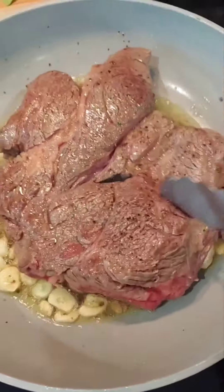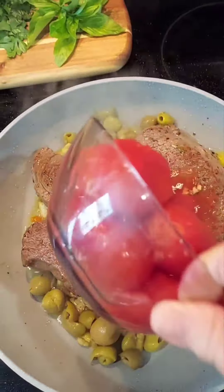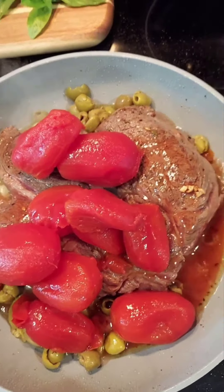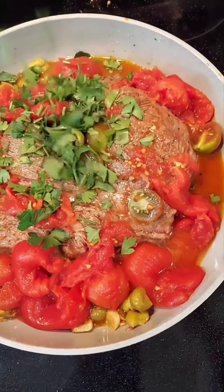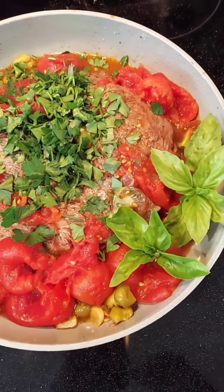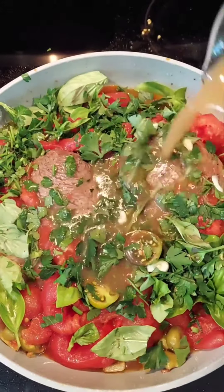we add the steak. We add the olives and the tomatoes. We add the parsley and the basil. We now add the beef broth.